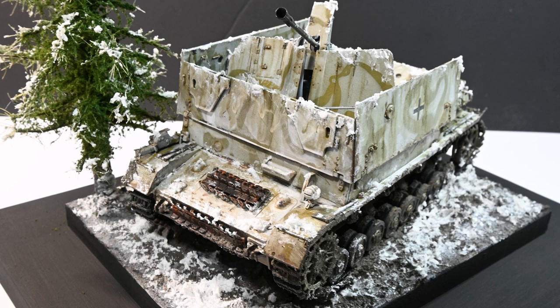What's up guys, welcome to another video. Today we're building the 135 mobile wagon by Porterfield.